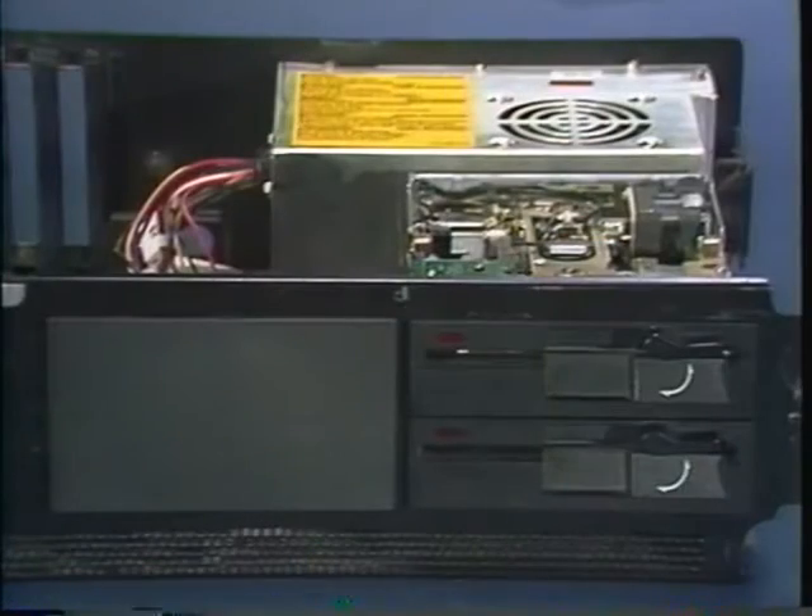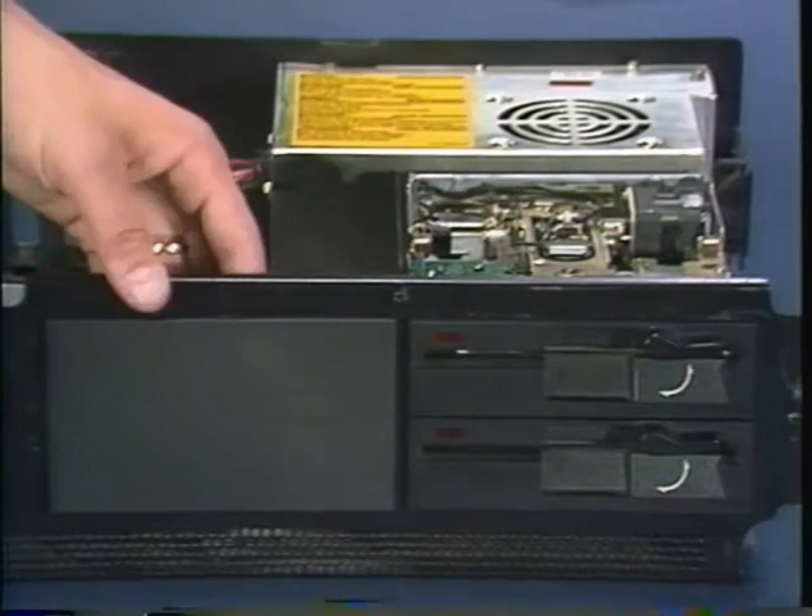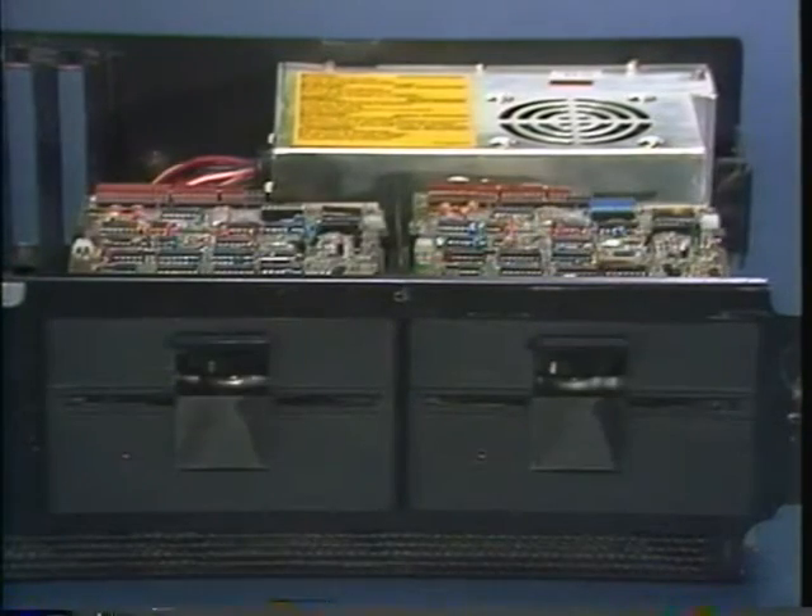The next thing you'll have to do is make room for the new hard drive. This won't be the same for all of you. If you've got two half-height drives stacked on top of one another, the job is pretty simple. All you have to do is remove the filler plate next to your floppies. But if you've got two full-height floppies, you'll need to take one out. The mounting screws are on the side of your floppy, so there may be an expansion card or two in the way. You'll need to take them out first.